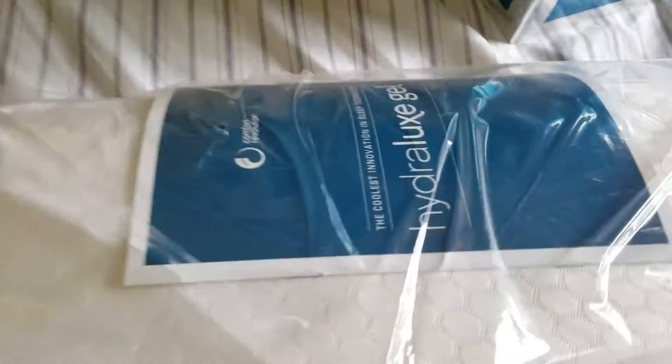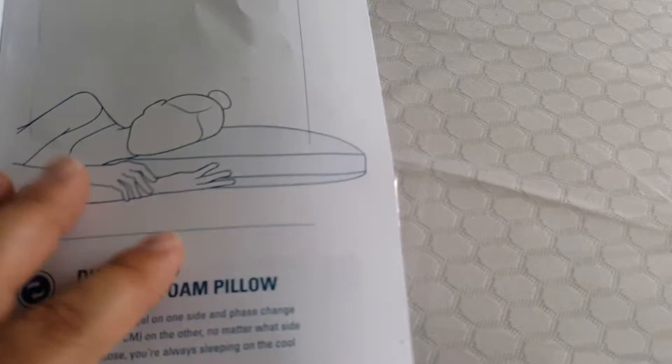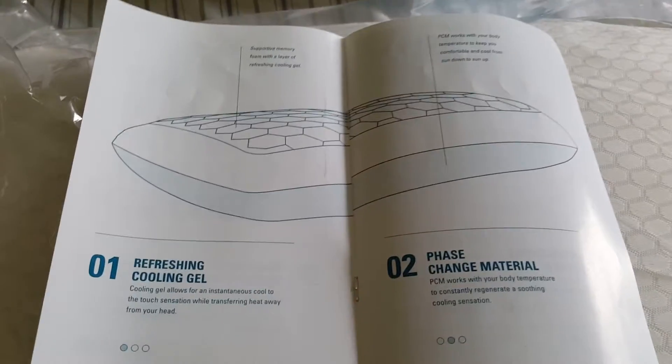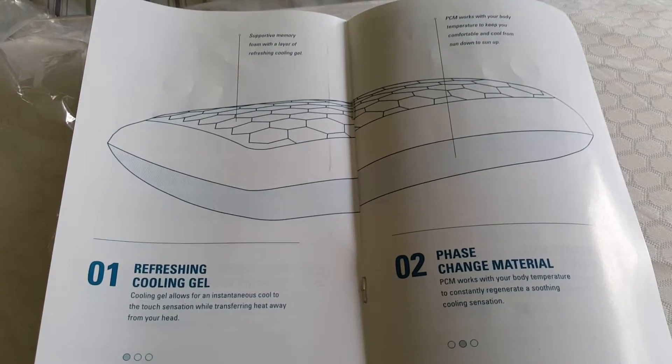It's a good thing sometimes to watch these videos, especially when you're spending a hundred bucks on a pillow. Another thing to look for guys — if it doesn't have an instruction manual, send it back, because obviously somebody bought it, brought it back, and forgot to return it. This is the first pillow I ever bought in my life that actually has an instruction manual.